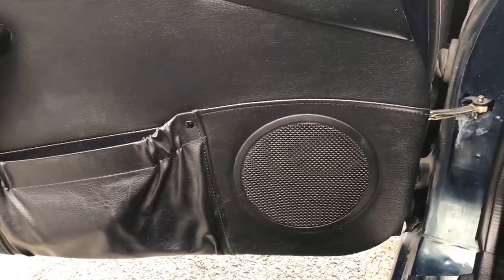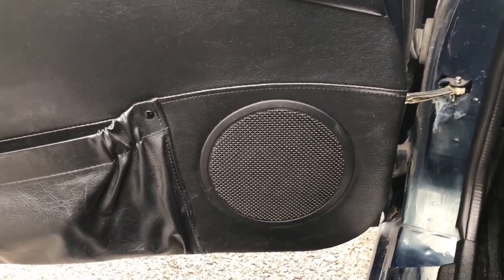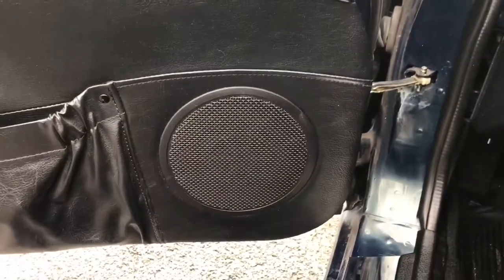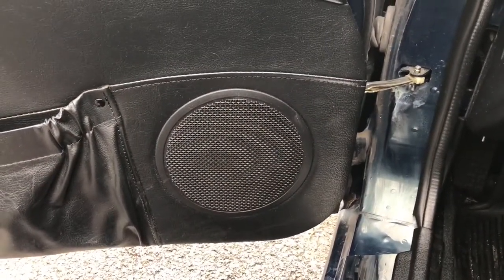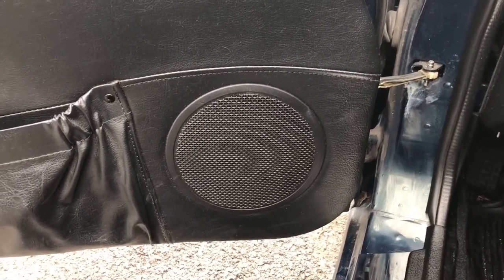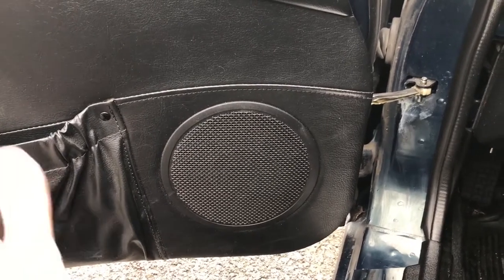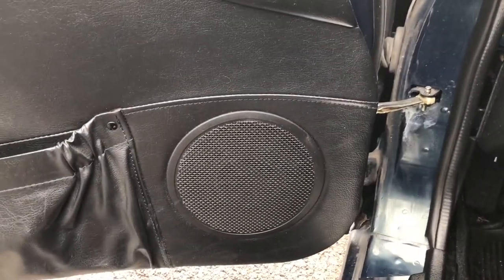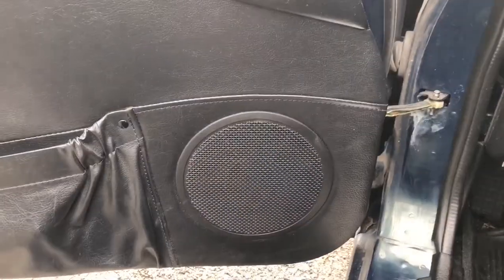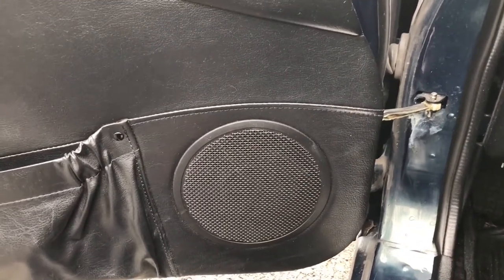Overall I'm really happy with this. It's not going to sound as good as separates where you have a woofer and a separate tweeter somewhere else, but that's extra cost and more wiring involved with the crossovers. I just didn't want something advanced — I wanted something quick and easy where I could take out the old one, clip in the new one with the wiring harness, and be good to go.